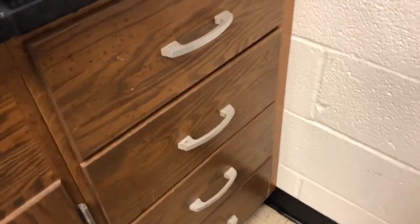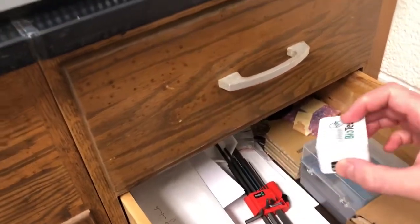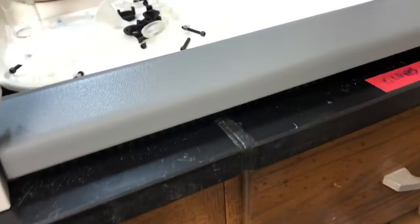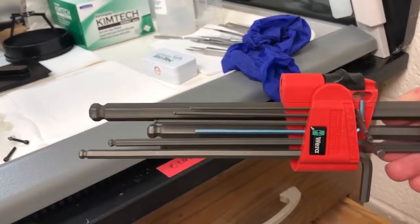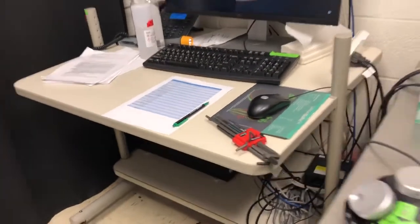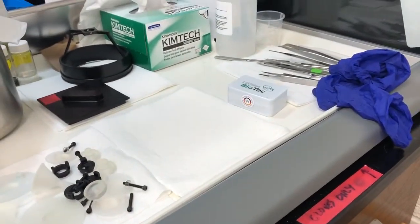There are a few things we'll need for alignment. The tool is in here. This box — you shouldn't touch the bottom with your bare hands, but the sides are fine. I put it in here in the hood. That's where the alignment tool is. The other thing you'll need are all these Allen wrenches. And we'll need some business cards, just to block different combinations of beams.